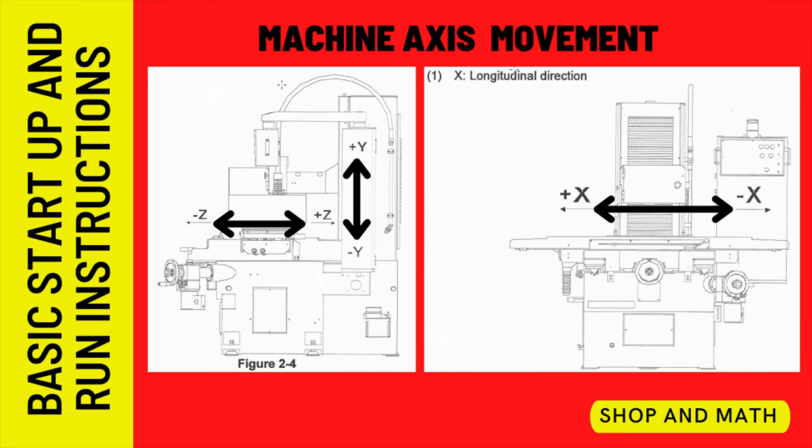Let's take a look at the machine axes first. When the table travel moves in and out away from you, that's the Z axis. When the head goes up and down, that's the Y axis. And when the table traverses back and forth, that's the X axis. Most importantly, the wheel travel into and away from the workpiece is the Y axis, not the Z.